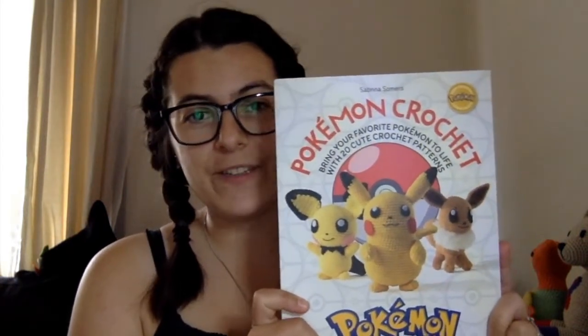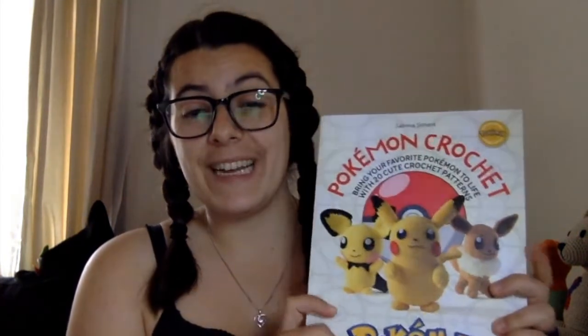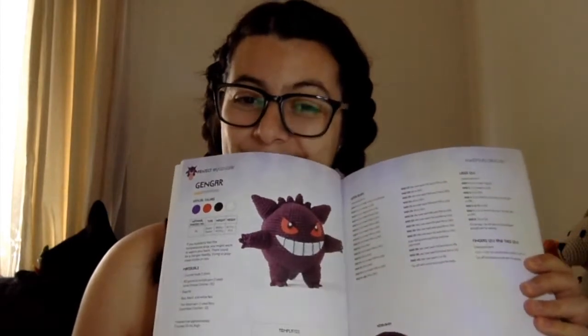The other book I got was Pokémon Crochet by Sabrina Summers. My brother got this for me all the way from France, which was such a cool surprise. He's already asked me to make him Gengar, so that's what's going to happen — I'm going to make him Gengar and hopefully get it done before Christmas, otherwise in the new year. Very excited about both books and I can't wait to get started.